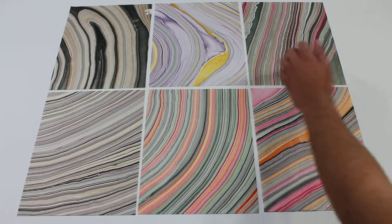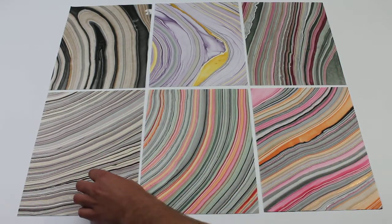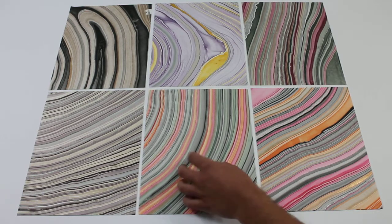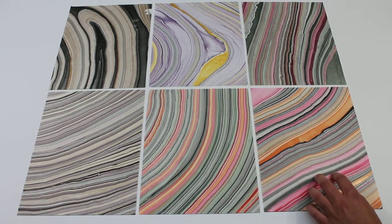This one is red gold green. Beige brown and dusk. This one is turquoise apricot raspberry. And this is iris apricot raspberry.